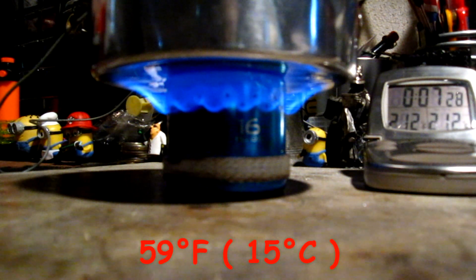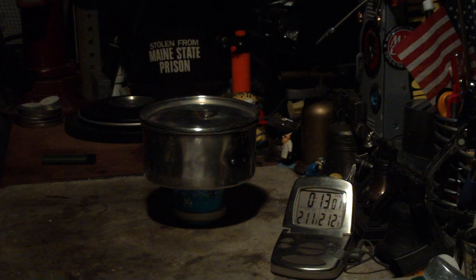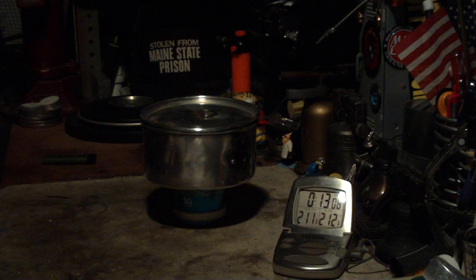Not bad. So that was two cups of water starting at around 60 degrees — I'll look back and confirm. Two cups of water came to a boil in 7 minutes, 15 seconds. This was one fluid ounce of methanol — that included the methanol put on the wicking on the bottom for priming the burner, and then the remainder put inside. Let's see how long that one fluid ounce or 30 milliliters will burn. Now it looks like it's going... going... gone. At 13 minutes, 4 seconds.